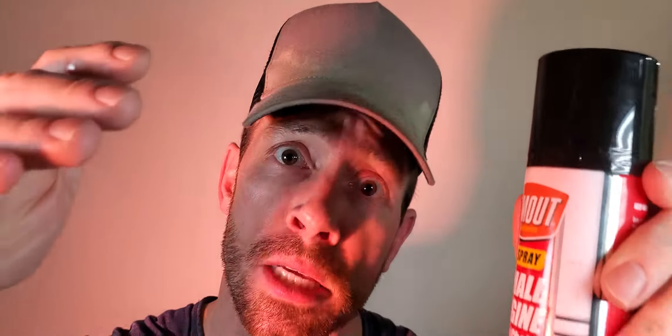A lot of you guys have small engines — I got the perfect product for you: Gum Out Jet Spray small engine carbon choke cleaner. This weekend I was at an Extreme, my lawnmower wouldn't start. I didn't even get to the point where I took the carburetor off — I just sprayed the outside of the carburetor with this product.